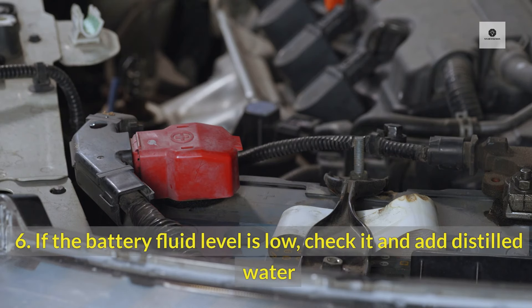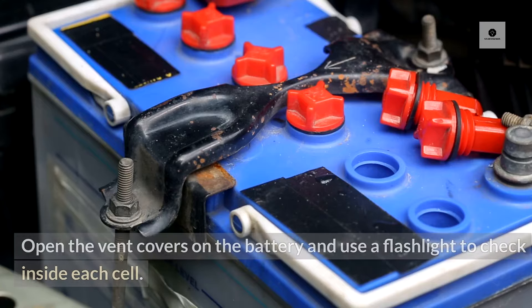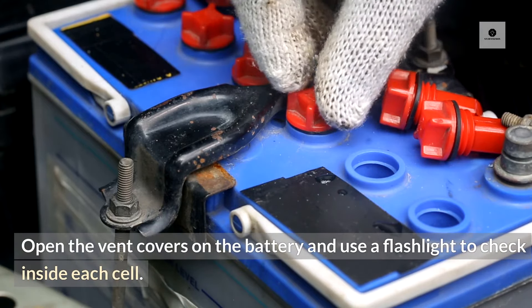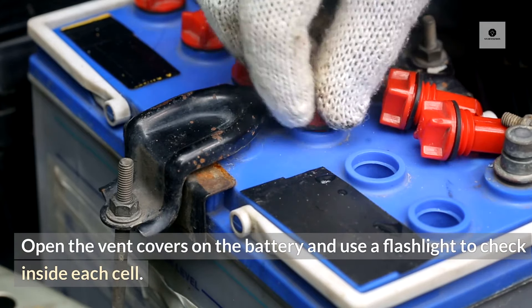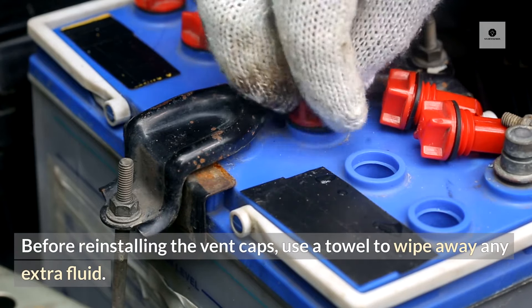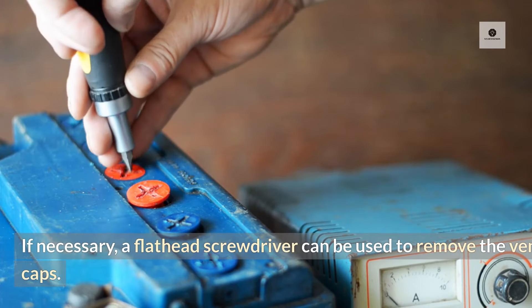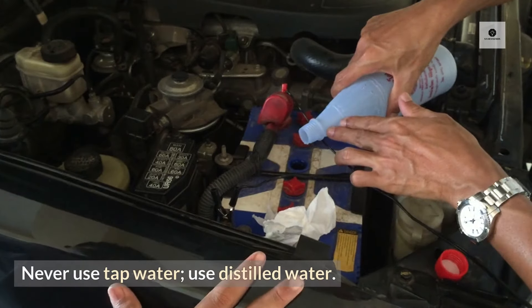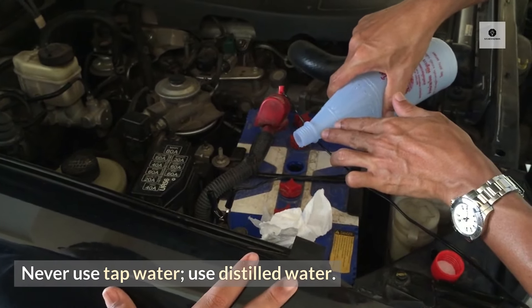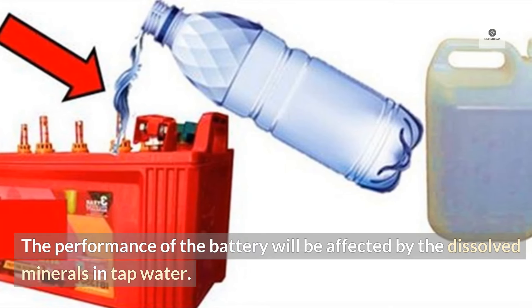6. If the battery fluid level is low, check it and add distilled water. Open the vent covers on the battery and use a flashlight to check inside each cell. Before reinstalling the vent caps, use a towel to wipe away any extra fluid. If necessary, a flathead screwdriver can be used to remove the vent caps. Never use tap water — use distilled water, as the dissolved minerals in tap water will affect the performance of the battery.